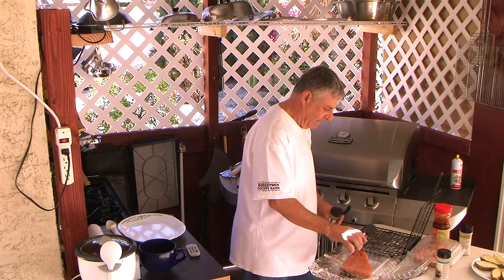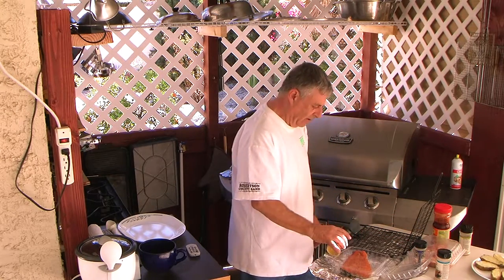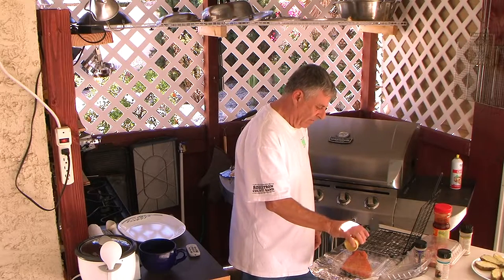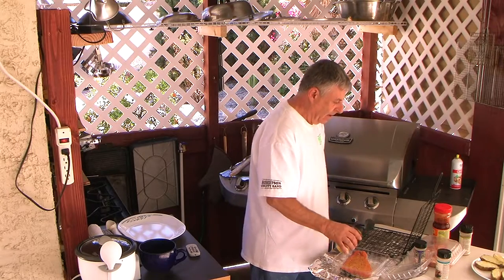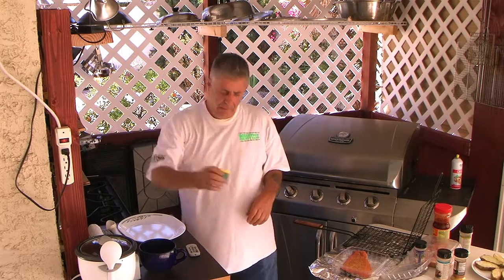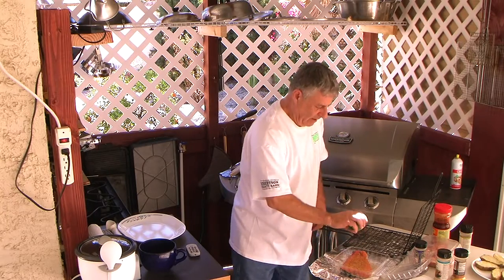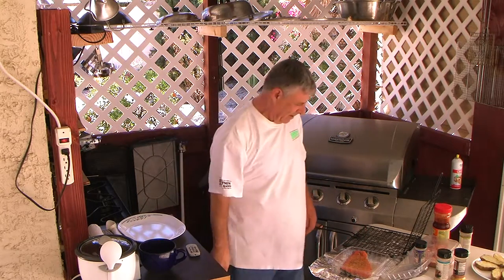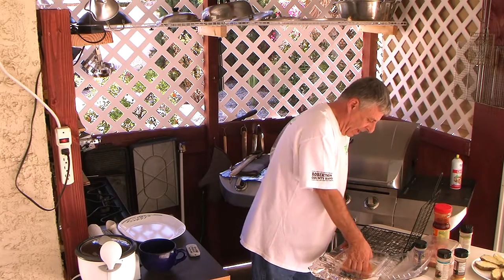I put a little of this on earlier and let it sit half an hour — a little lemon seasoning. That's really all it takes. It's amazing how it comes out. A little pepper too. People say pepper and salmon — you gotta be kidding — but it's actually pretty good. Now we're going to place this in my basket.